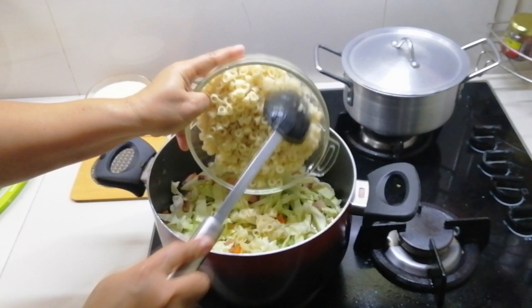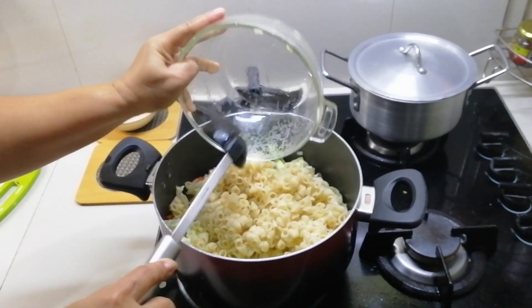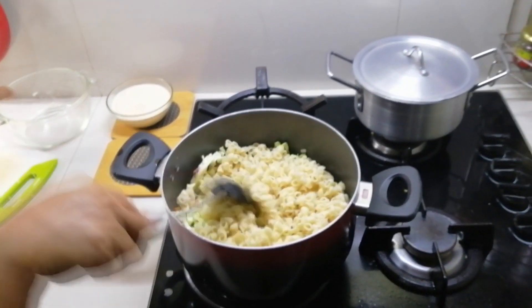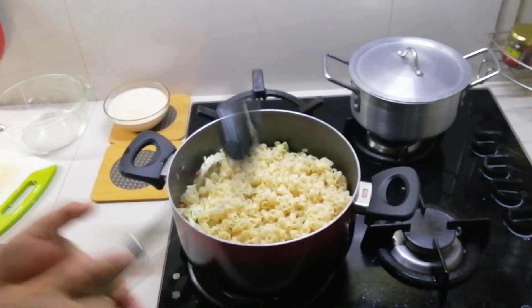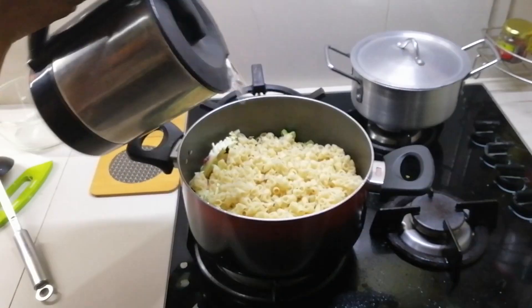And we're going to add the macaroni. We won't stir too much since it's already cooked beforehand — we don't want it to get mushy. Then close the lid again and wait for about three minutes.